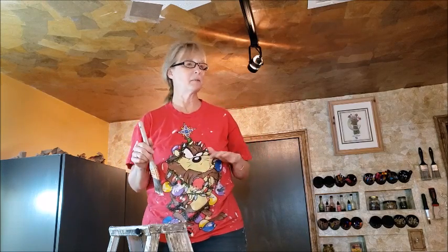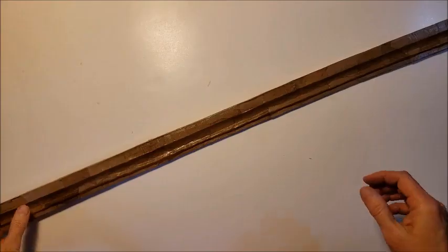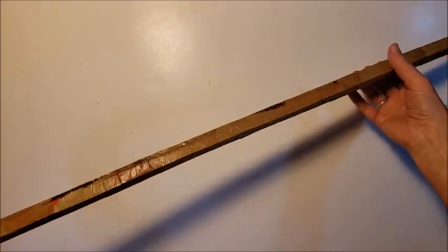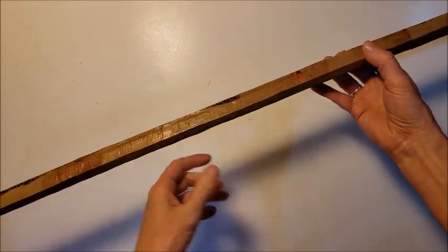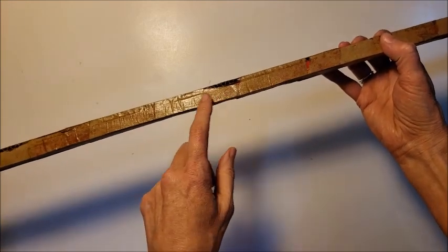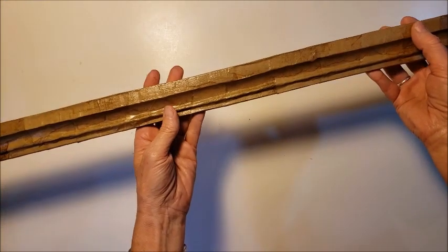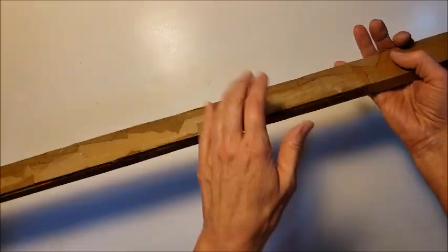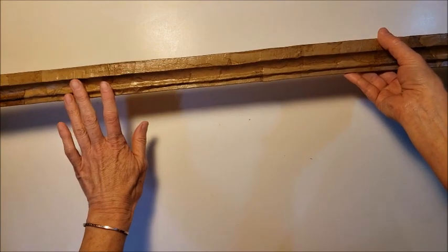I'm going to go ahead and finish up the room and then for the final step I'm going to be adding some cardboard crown molding. Here's a finished look at the crown molding — like I said it's made out of cardboard. This edge right here is going to be up against the ceiling so it's not completely covered with the paper mache, and then this back piece will be along the wall and this will be the face piece that shows.